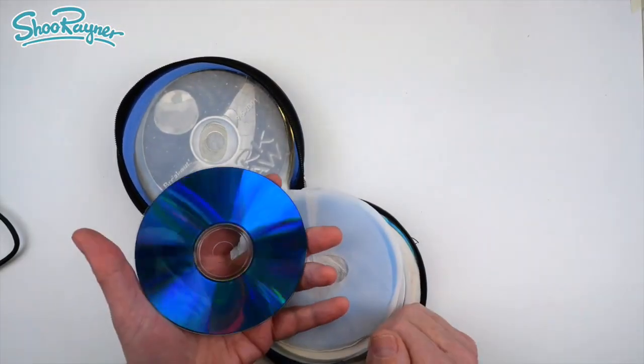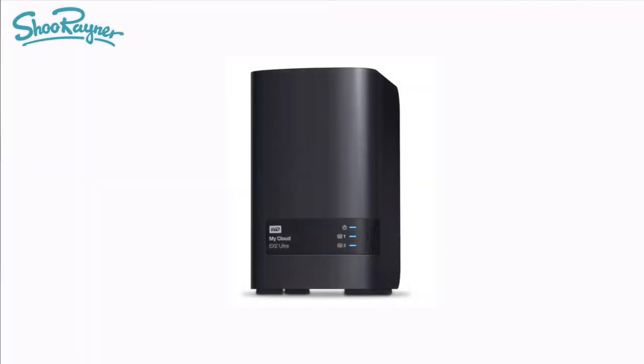I managed to save all those and put them onto external hard drives. And then one day the hard drive in my Mac gave up — it just died. Luckily I had a backup, so I used Time Machine to back up onto a NAS drive on a network. It made me realise that hard drives are not that secure either. I replaced that hard drive with a solid state drive, but with a bit of research I found they have a lifetime too.